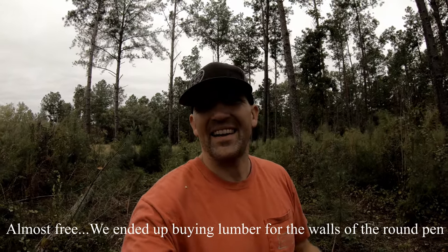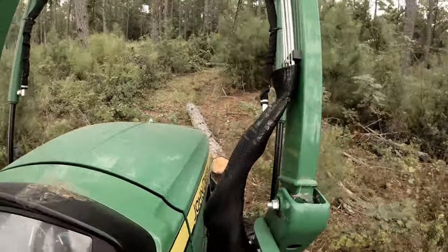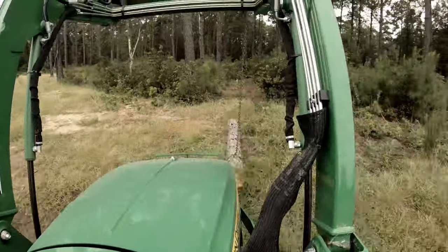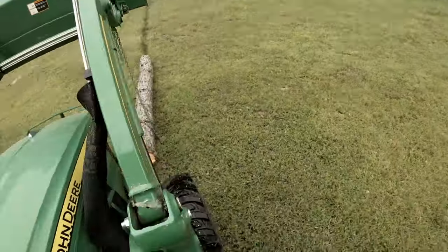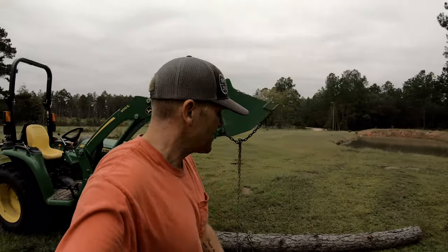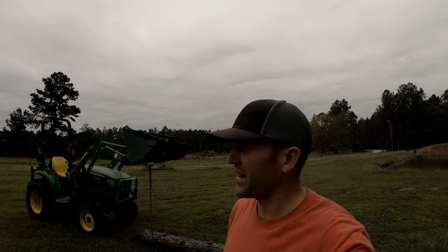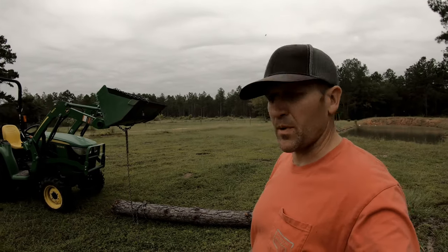Minus some nails. And a gate — got to get a gate too. So whatever, it'll be cool. Let's go get the tractor and get these things out of here. Sometimes I wonder if buying a tractor was the right thing to do on the land — a lot of things can probably be done by hand.